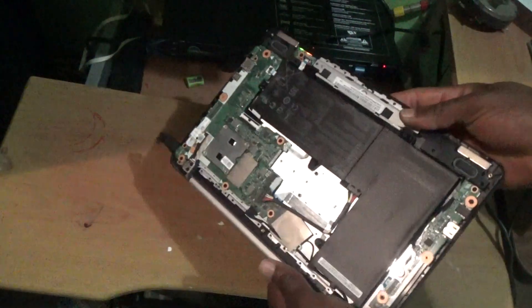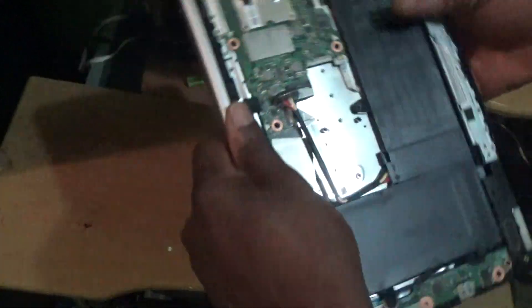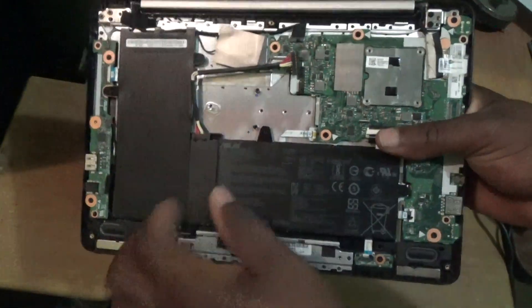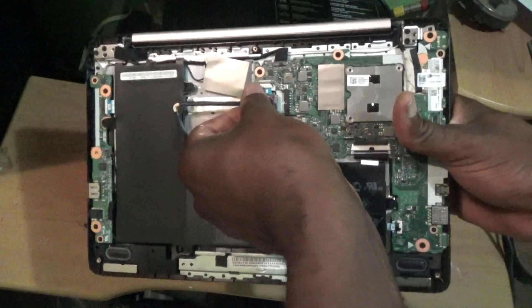Here we go. This is the back section — I've already removed the cover. This is the battery itself; this is the battery for these laptops. All you need to do is remove the cable that is attached to the motherboard, which is this one here.